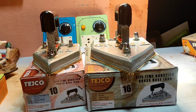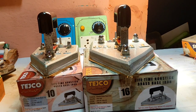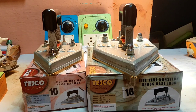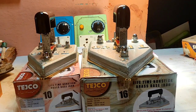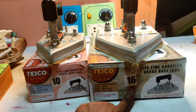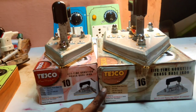Today, I am going to talk about the Laundry Iron Box.